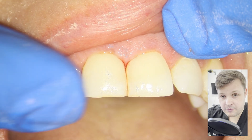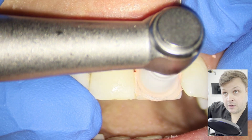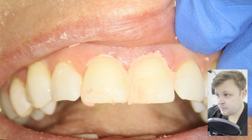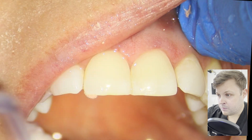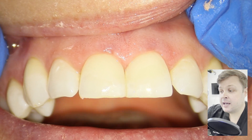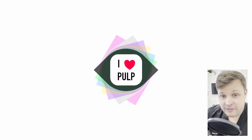I'll use that instrument to put the Palodent sectional matrix on, create a wall, and then use it to get rid of any flash. Here I'm using a coarse grit prophy paste to give the tooth a really deep polish. It just looks great. If you're doing this without rubber dam and the patient keeps closing their mouth, it's just a pain — and that's what's great about using rubber dam. Thank you for watching. If you have any comments or want to have a chat, please comment on the video below.